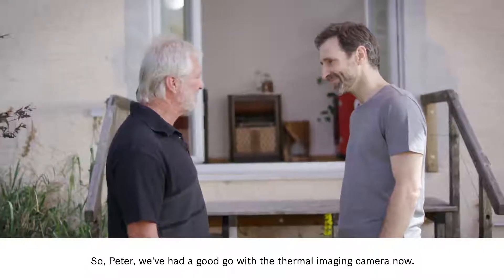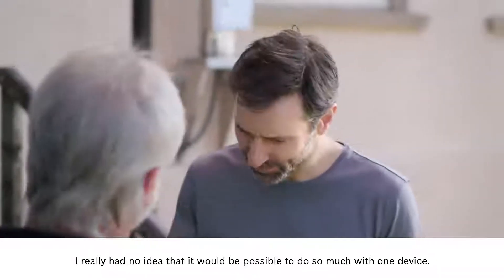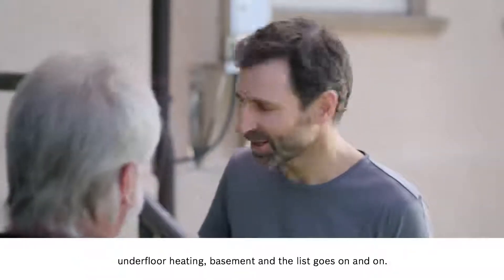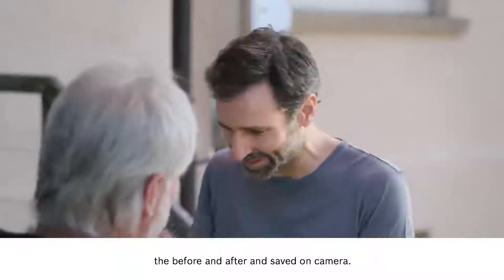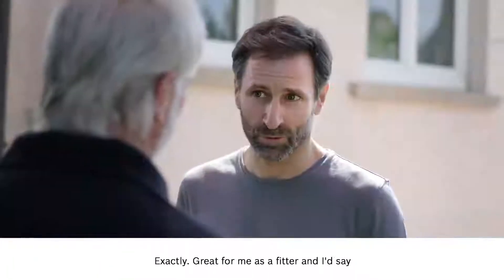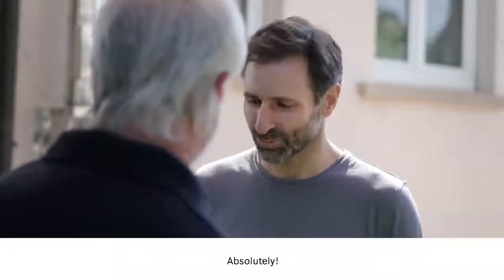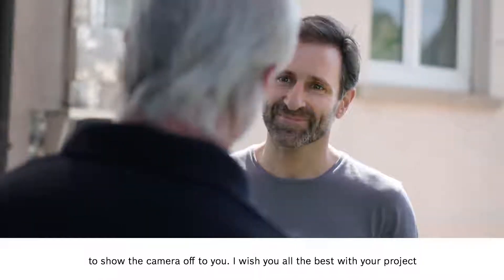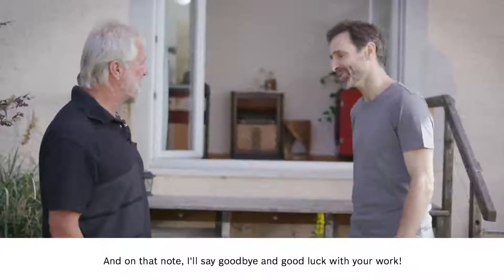So Peter, we've had a good go with the thermal imaging camera now. What's the verdict? I think it's amazing — I really had no idea that it would be possible to do so much with one device. I'm just thinking back on everything we've done: fuse box, roller shutter box, underfloor heating, basement — and the list goes on and on. The best part is that everything's documented, the before and after, and saved on camera. Great for the customer and it would make my life easier too. Great for me as a fitter and I'd say there's a place for this camera on every building site. So now you will be able to recommend the camera in good faith? Absolutely. Thank you very much for giving me the chance to show the camera off to you. I wish you all the best with your project — don't hesitate to get in touch if I can be of any further assistance. Thank you, and on that note, goodbye and good luck with your work.